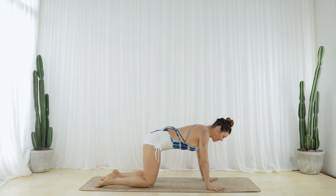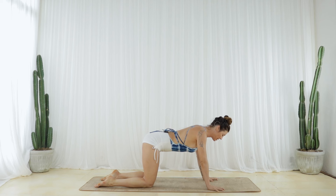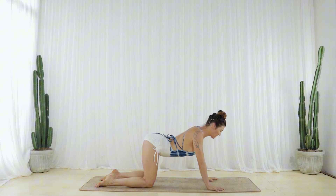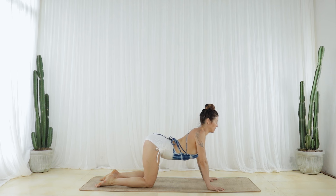Root down through the mound of your index fingers and claw the mat with all your fingertips. Squeeze your biceps to micro-bend your elbows and as you inhale, tilt your sit bones up, engaging your lower back. Spread your belly and your solar plexus towards the floor as you engage your middle back, then drip the back of your heart towards the floor and reach it forward as you gaze forward.